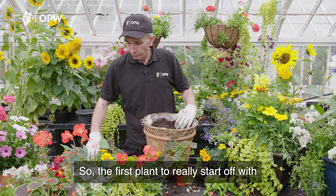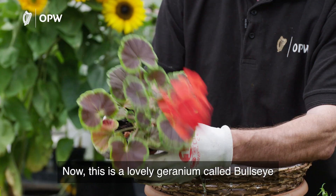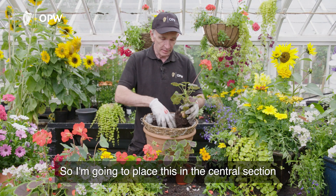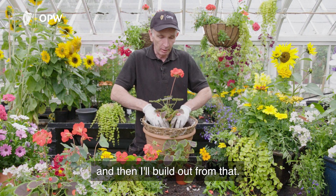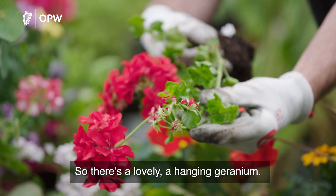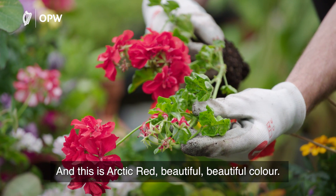The first plant you really start off with is your standard geranium. This is a lovely geranium called Bullseye — beautiful red leaf on it and a beautiful red flower. I'm going to place this in the central section of the basket and then build out from that. Now because it's a hanging basket you need hanging plants, so here's a lovely hanging geranium called Arctic Red — beautiful colour.